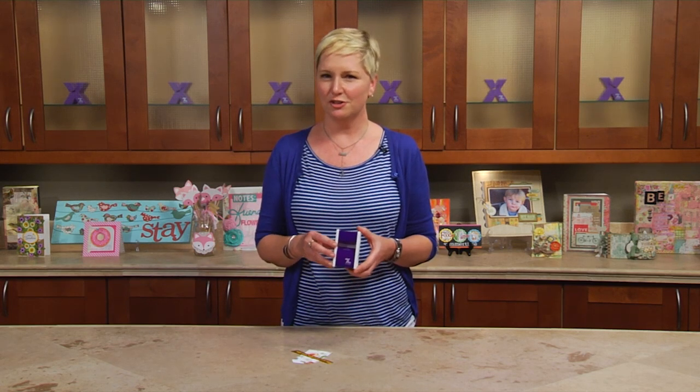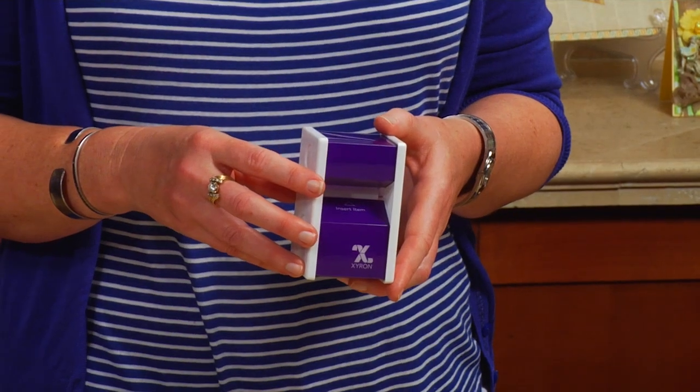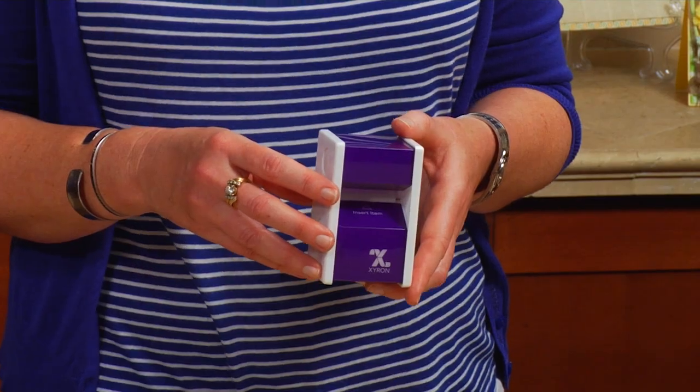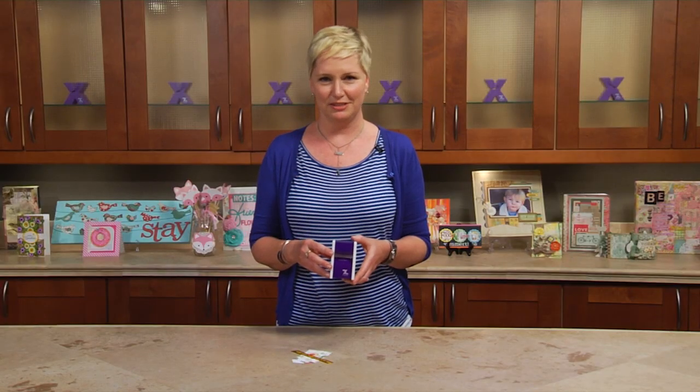It's perfect for turning those small intricate items into stickers. Each sticker maker comes with 20 feet of permanent adhesive that's an inch and a half wide, and best of all, when it's empty it's fully recyclable.